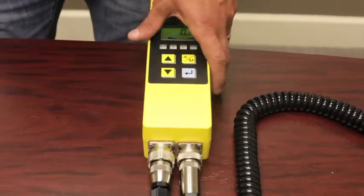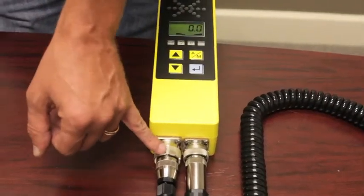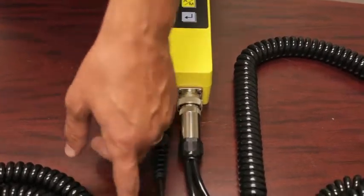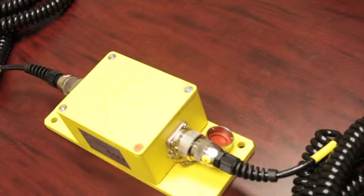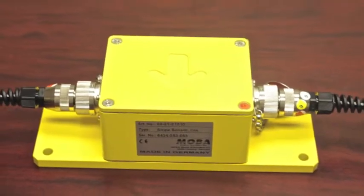With the Y cable configuration, on the left side of your controller on the bottom, that open port you now run directly into your slope box. You have it on the correct side — this side would be the left side, with the arrow pointing in the direction of the page.